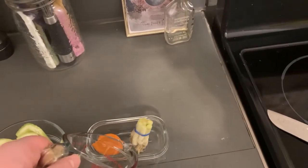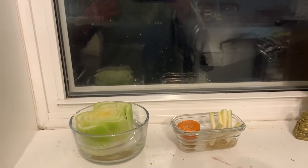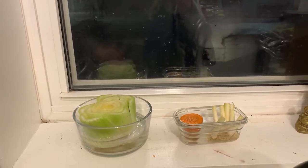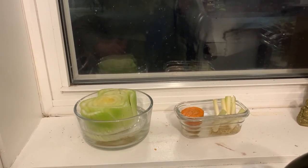Finally, place your containers with your food scraps in a sunny window to help them grow. And voila! Food scraps ready to grow into new plants!